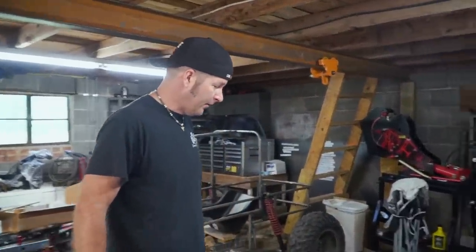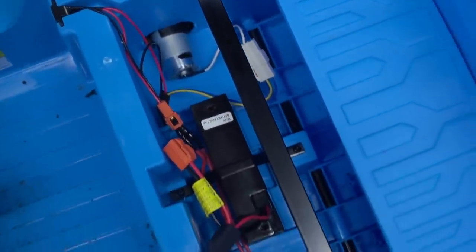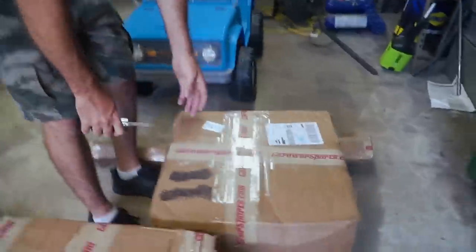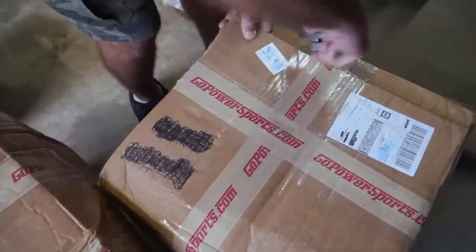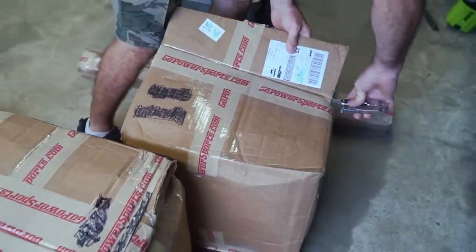Now that we know the body we're going to be using for this build, it's time to take a look at our hardware. Go Power Sports sent us a big care package to help us accomplish this build. See how dinky that motor is on this thing? It's tiny — that's like the tiniest motor I've ever seen. No wonder this thing won't move you around. Look at the battery too — that's all we got. I can't wait to get into Go Power Sports stuff because it's always like Christmas.